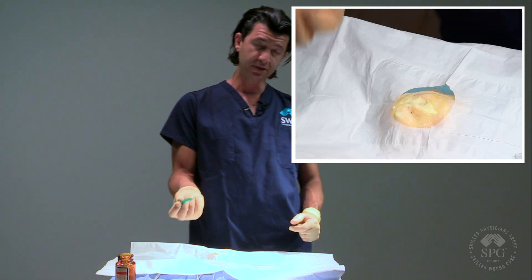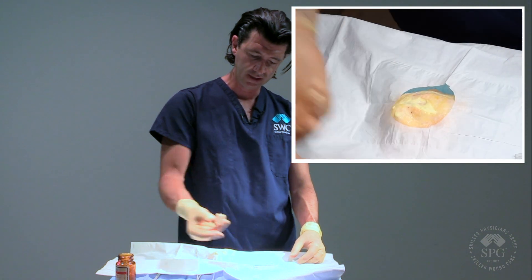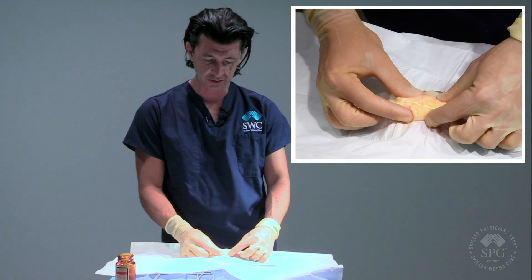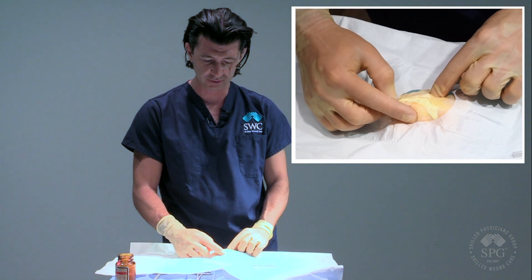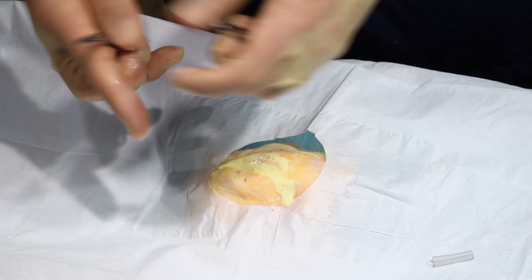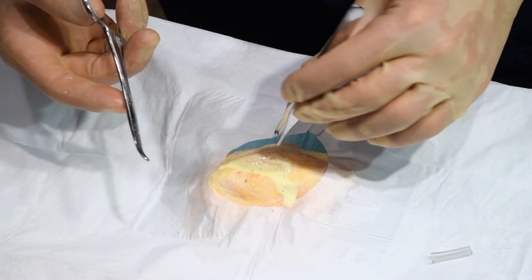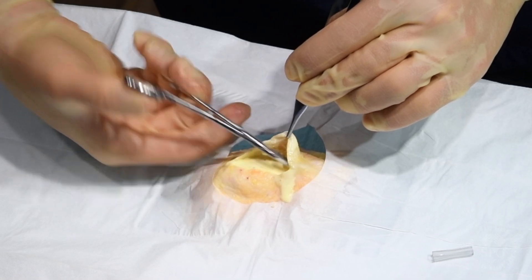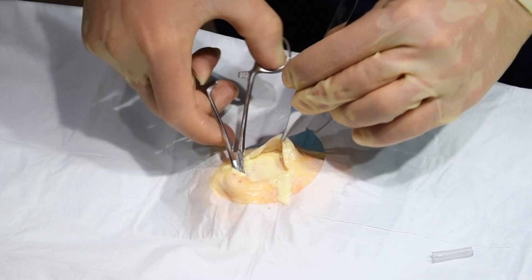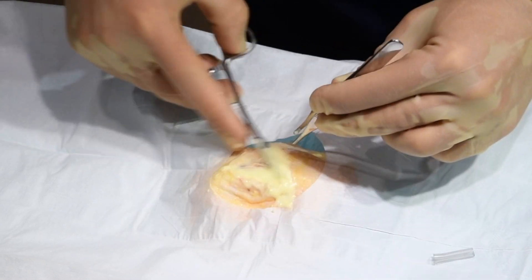The next thing you want to do is be very careful with your sharps, so I'm going to put my scalpel away. You can see all of the fluid here, and then you can express the fluid out, or you can use your forceps along with a curved hemostat or a flat hemostat to open the pockets up underneath the skin and really make sure you're getting everything out.